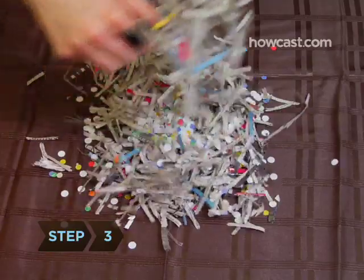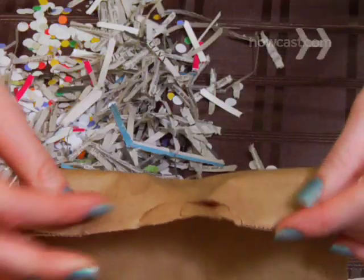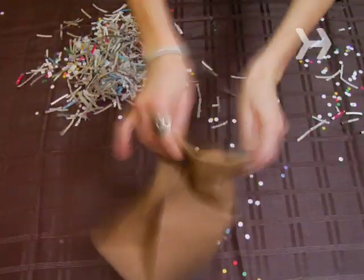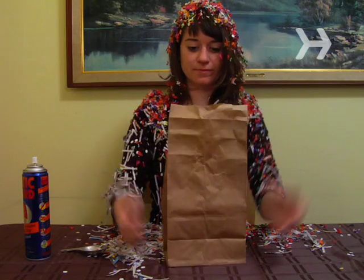Step 3. Scoop up the confetti, put it in a paper bag, and mist it with anti-static spray. Close the bag, shake it up for a minute, then open the bag to let the confetti air dry. This will prevent the confetti from clinging to your guests' hair and clothes.